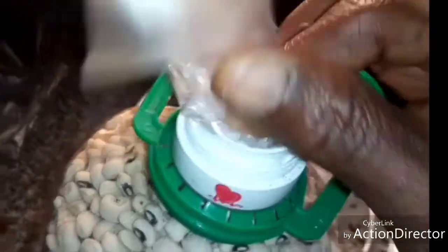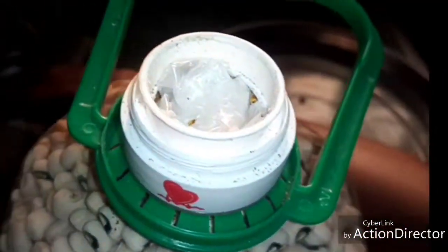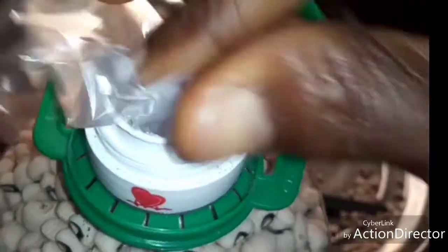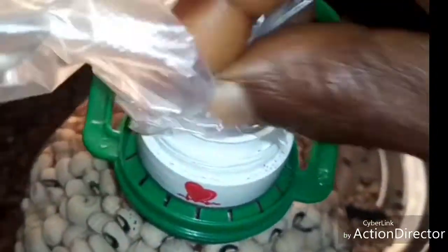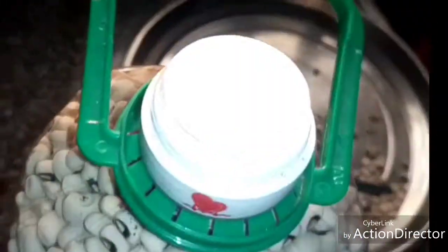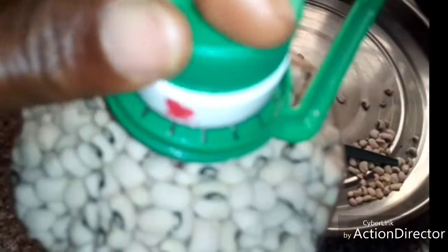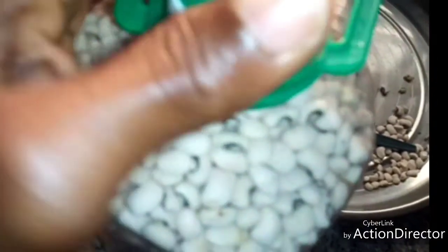I'll take a cellophane layer like this and press it — press it very well. Take another one and continue to press it very well. See how it is now — I'll take the cover, the cap of the container, then gently close it very well, airtight.